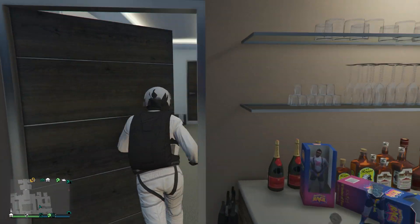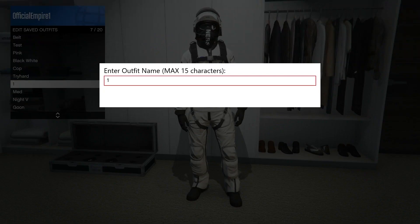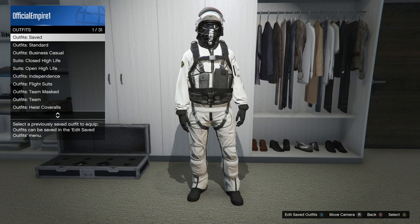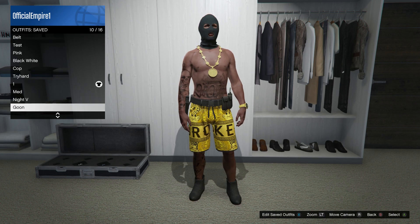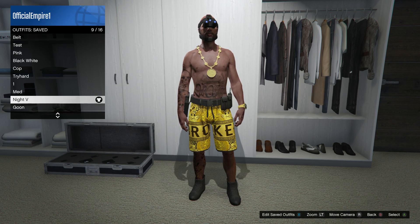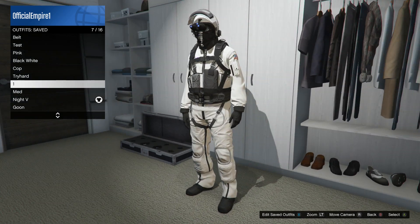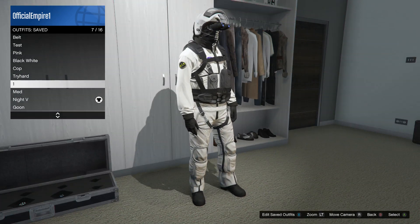Run back and save the outfit one more time, then we're going to add the night vision goggles. If you don't know how to do the night vision goggles glitch, I'll leave a link in the description. Go to your saved outfits, go to the outfit that has the night vision goggles, select it once so the little t-shirt icon appears next to it, then scroll back up and the night vision goggles will appear on all of your outfits.